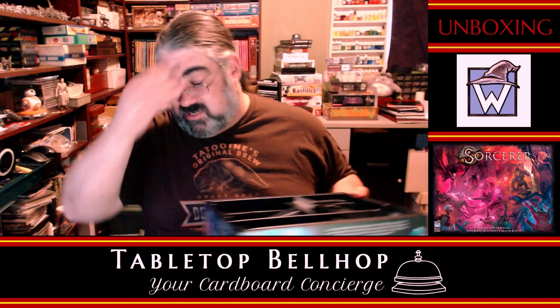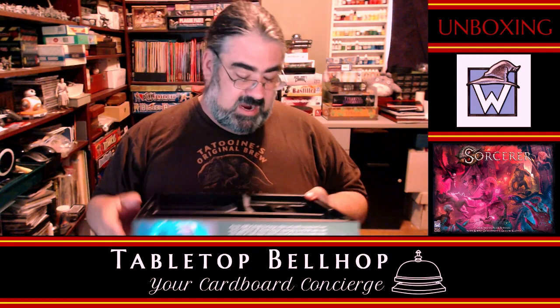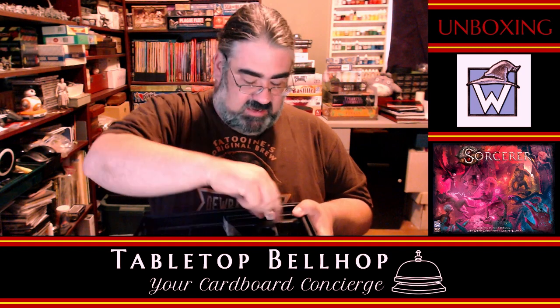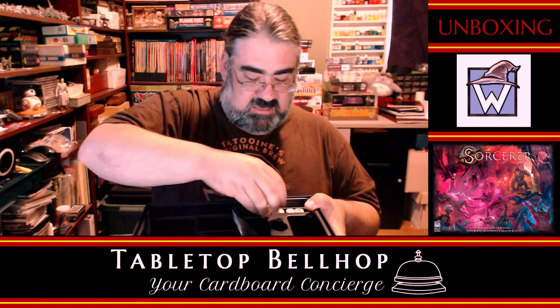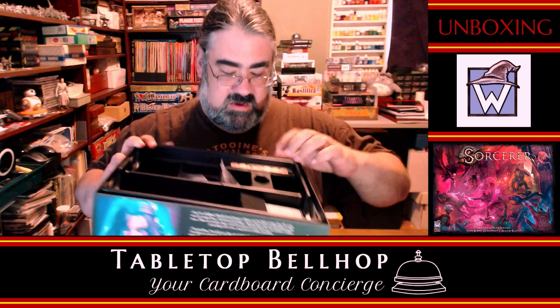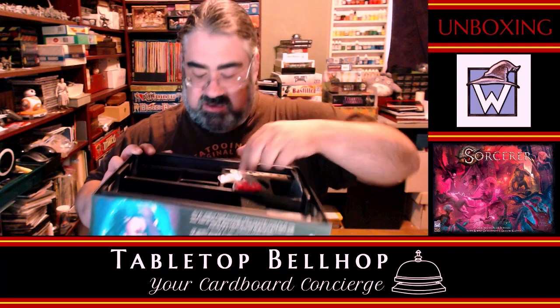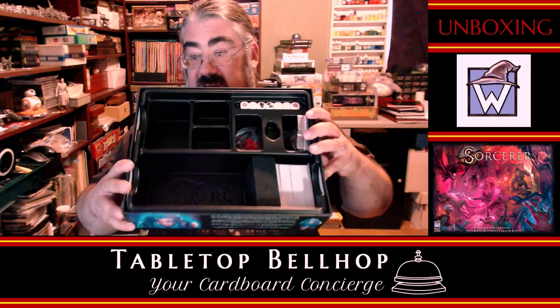So that's pretty much it. That is Sorcerer from White Wizard Games. What you get in the box: really nice dice, some glass beads, wooden cubes. Here's a spot for the dice — they fit in nice. Not quite sure what goes in another spot, maybe the beads. You got all those tokens I still have to punch. Comes with a box insert — bonus. The D8 goes right here.